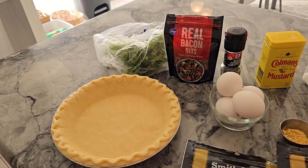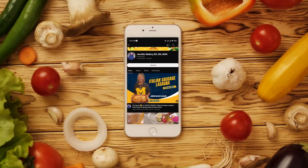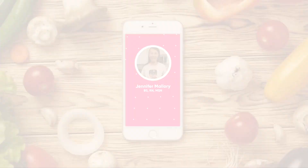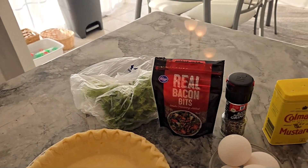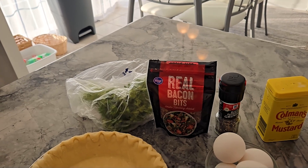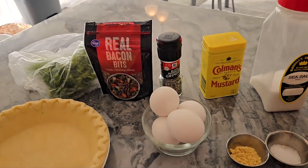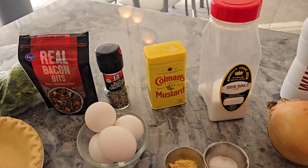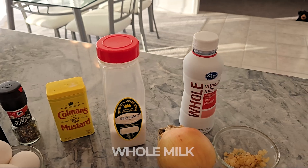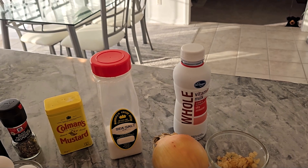I'm going to go ahead and hurry up and get started because I don't want the crust to warm up. I've got some fresh parsley just for some herbs — you don't need that. I'm going to add some real bacon bits — not out of a jar, those are real bacon because I have them and don't want to waste them. You need some fresh cracked black pepper, four large eggs, some dry mustard, and sea salt. I'm using whole milk — you can use heavy cream, but please do not substitute one percent or two percent.